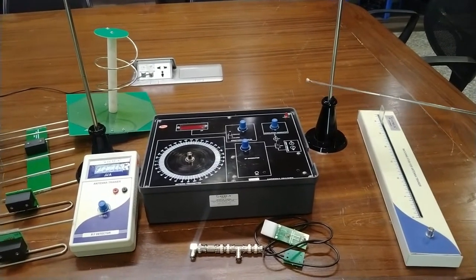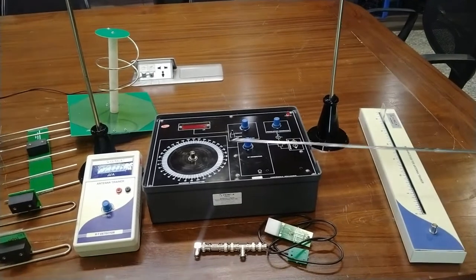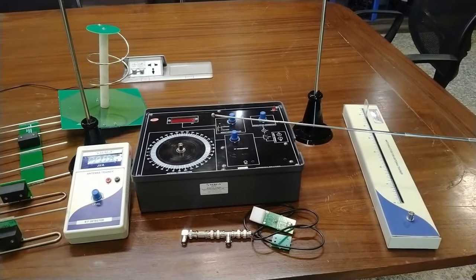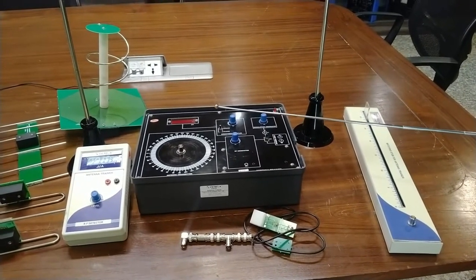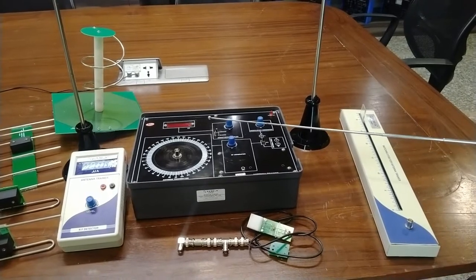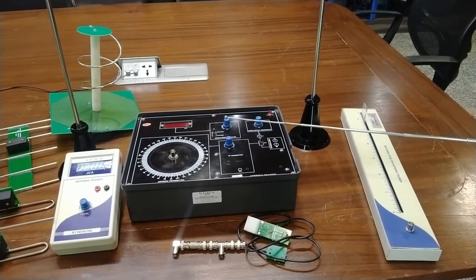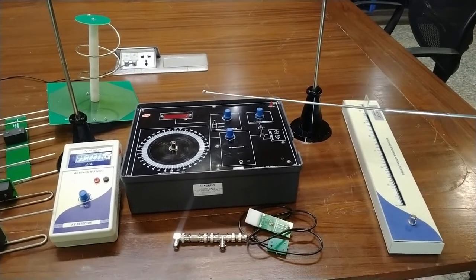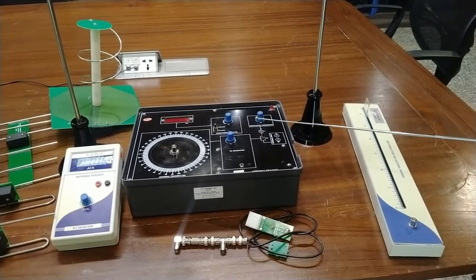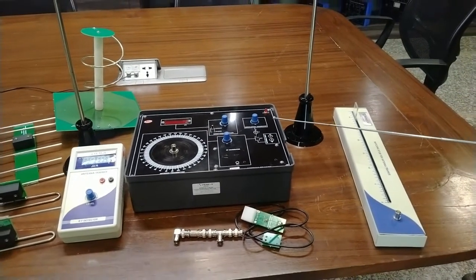We will first introduce and describe the main unit. This is the main unit of the antenna trainer. The specification regarding this main unit: it contains an RF generator which provides RF output of approximately 750 MHz, which is an inbuilt circuitry, and provision of output adjustment is also provided. There is a tone generator which provides tone output of approximately 1 kHz, and the provision of tone generator output adjustment is also provided.